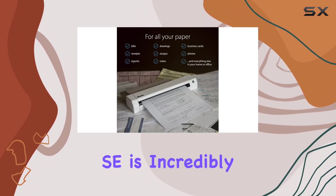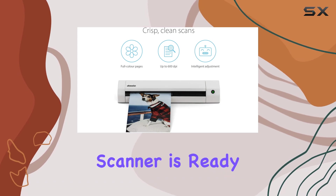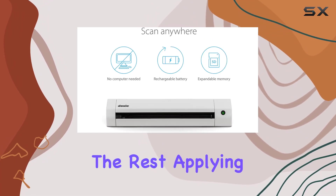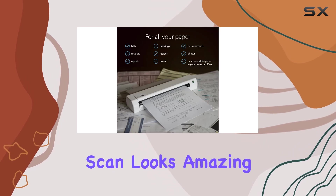The DoxyGo SE is incredibly user-friendly. There are no special drivers needed, and the scanner is ready to use as soon as you turn it on. Just insert your paper and Doxy handles the rest, applying smart cropping, de-skewing, and automatic contrast adjustments to ensure every scan looks amazing.